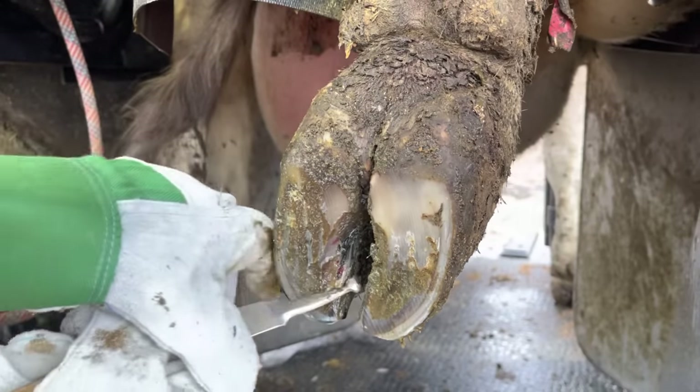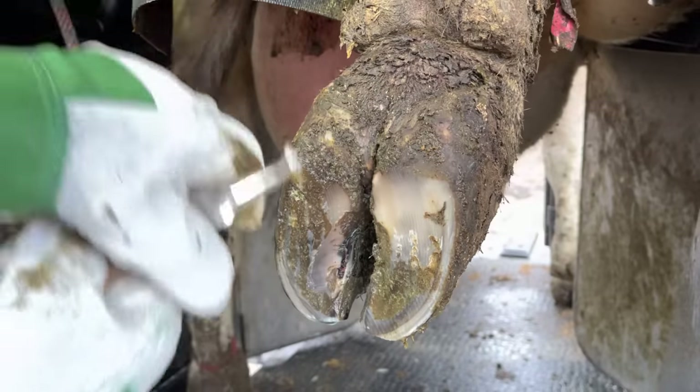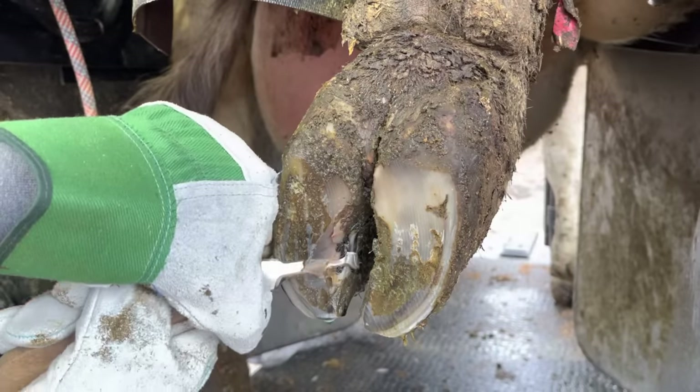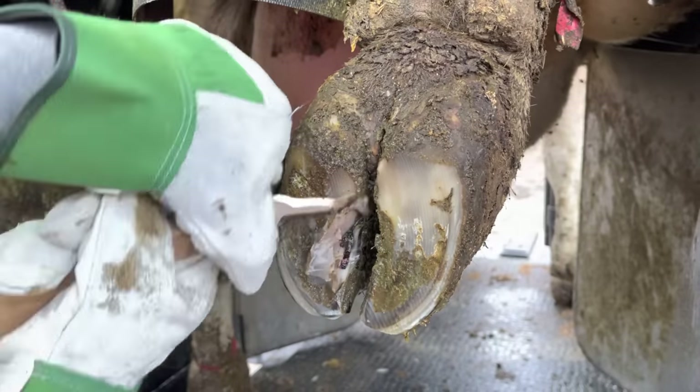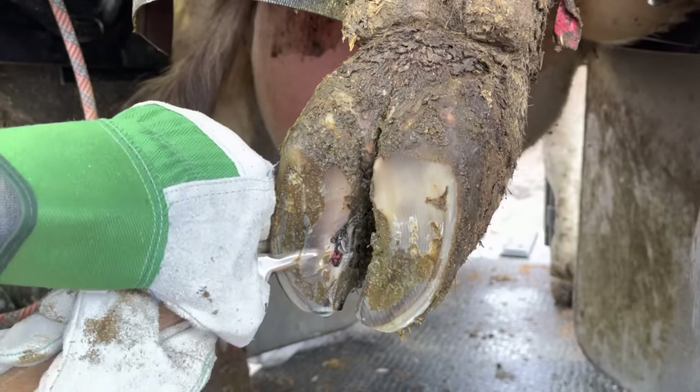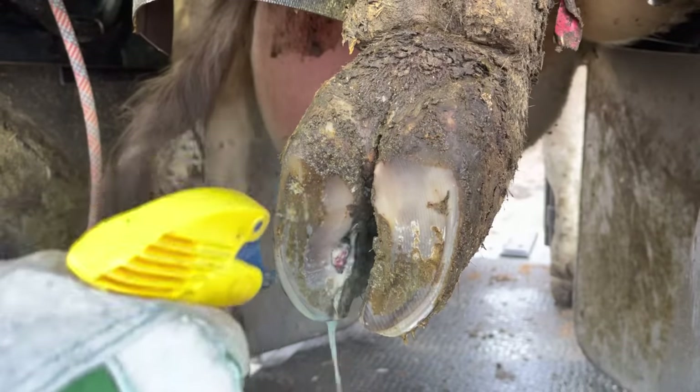One of the perils for cows that spend a lot of time on pasture is that they can pick up things in their hooves and bring them back onto the concrete, and then get those embedded — anything from nails, screws, rocks. Any of these things, once brought onto the cement, can embed into that sole under the weight of the cow. That's likely what happened here.